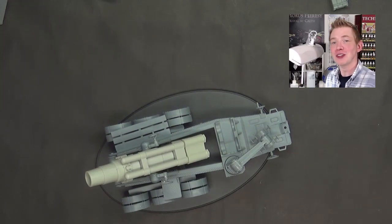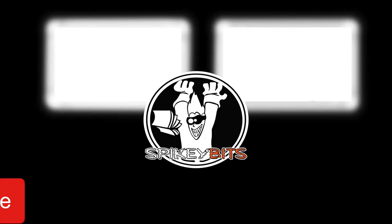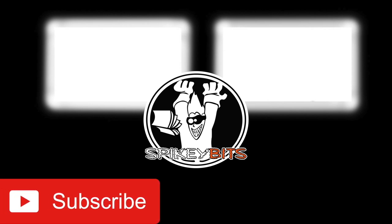Thank you very much for watching this tutorial. Make sure you hit that subscribe button and turn on notifications so you can be the very first to like and comment on all our videos.